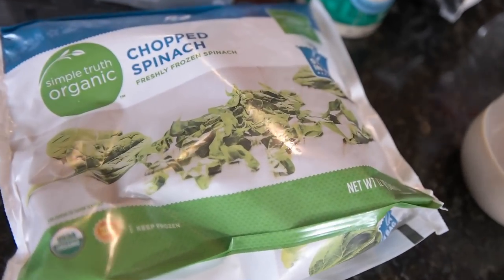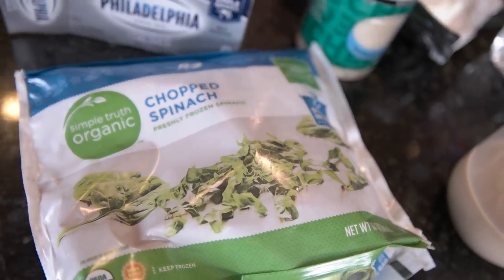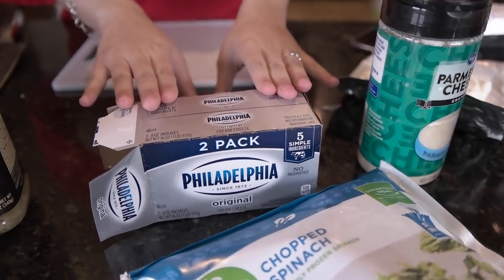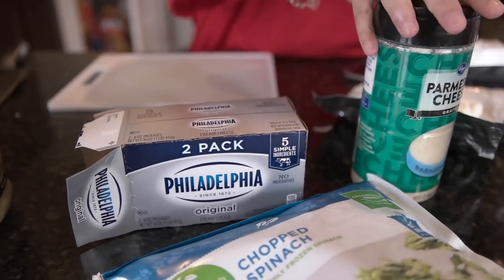For the spinach, you can use fresh or frozen — I just used frozen chopped spinach. You need two packages of cream cheese, and you need some parmesan cheese.